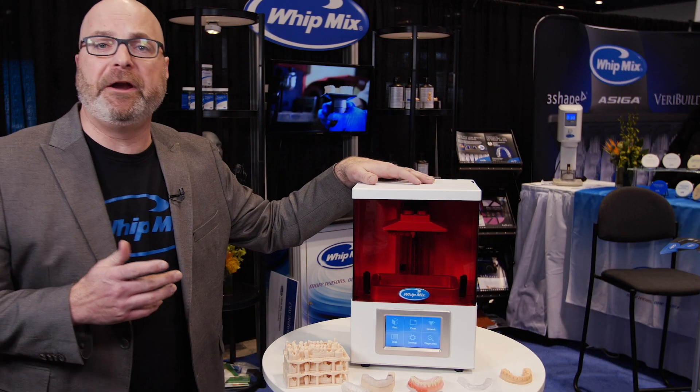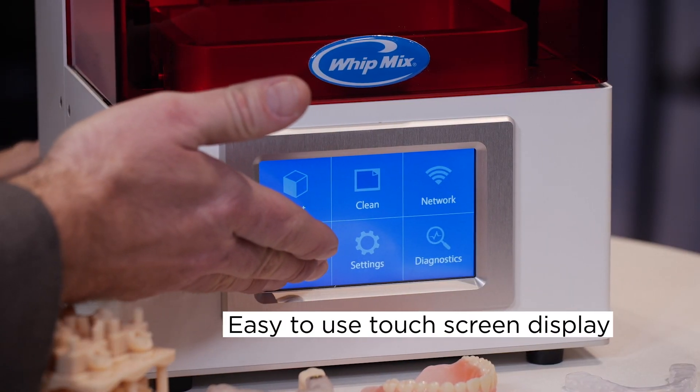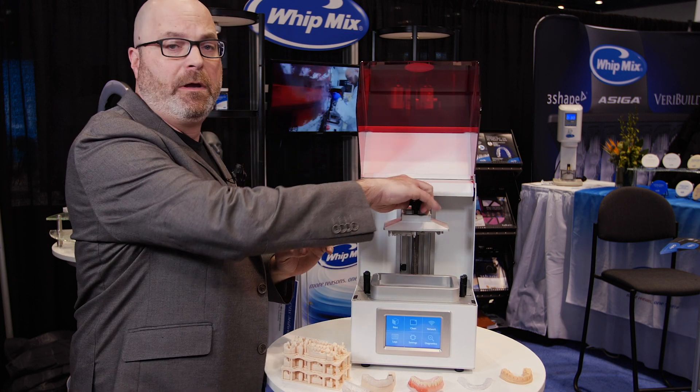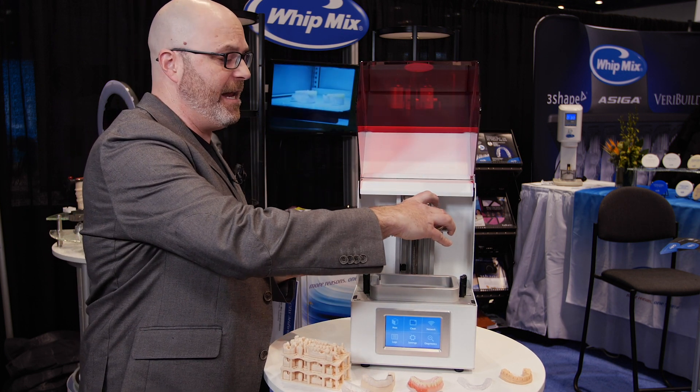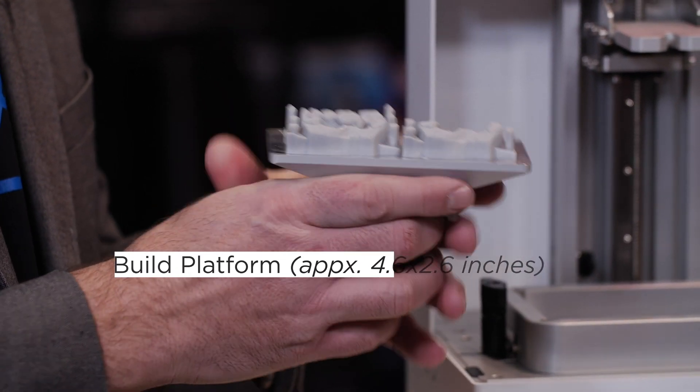It is an LCD printer with a very easy-to-use touchscreen display. As we open it up and get under the hood, you can see that it has a print envelope of approximately 4.6 by 2.6 inches.